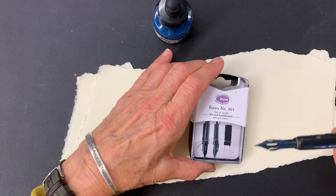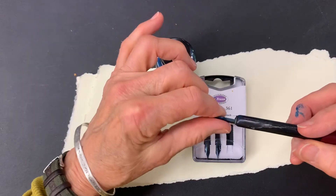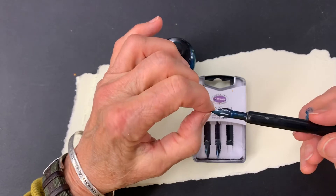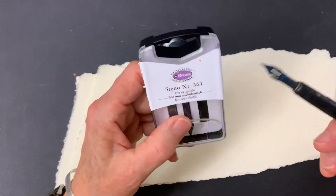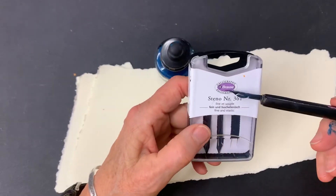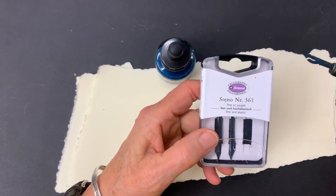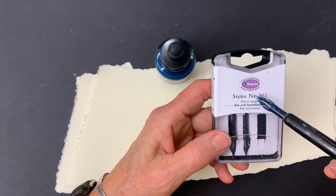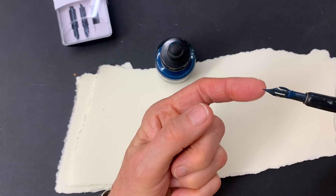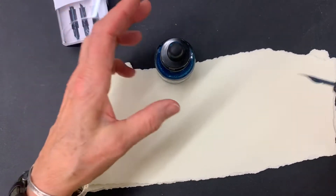I needed a dip pen because I need to dip into the ink to write. A fountain pen wouldn't work because acrylic paint — if it dried in that fountain pen, that would be the end of the fountain pen. I am a calligrapher, so I really love nibs and dip pens. I found this calligraphy nib made by Browza — it's called the Steno NR361. It is flexible, so it makes thin and thick lines depending on pressure, but you can also just write normal handwriting with it.